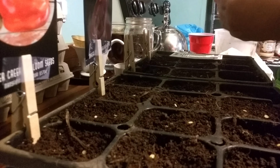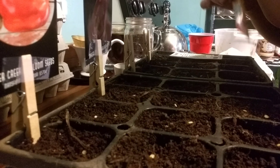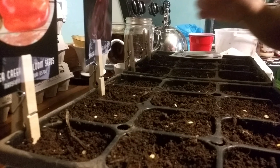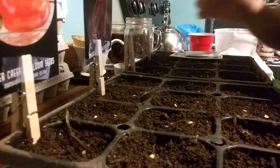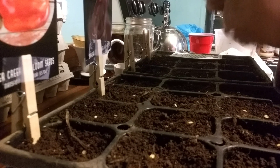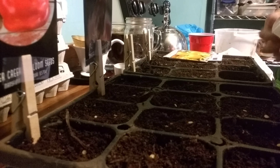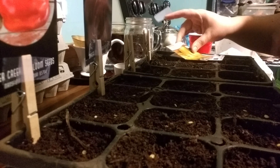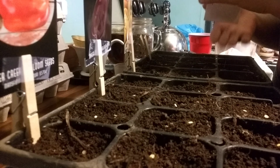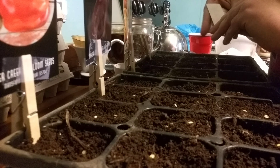This would be a perfect job for somebody with tiny fingers. Even though these are not heirloom seeds, I might still harvest some of them from these last two packages just to see if we get anything — just because they don't say they're heirloom doesn't mean we can't harvest the seeds and see how it goes.